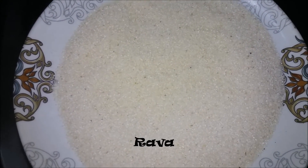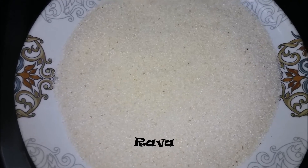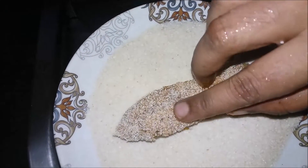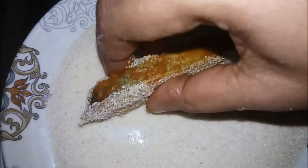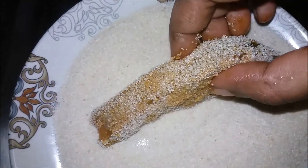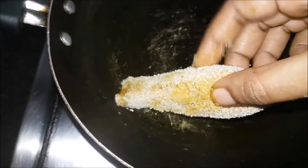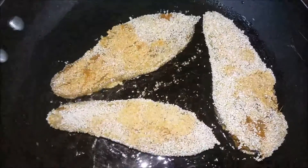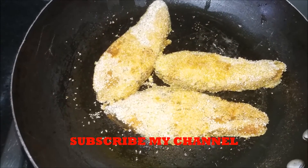Spread and coat. Light press the top. Put the sauce on the top. Now we need to fry the sauce.